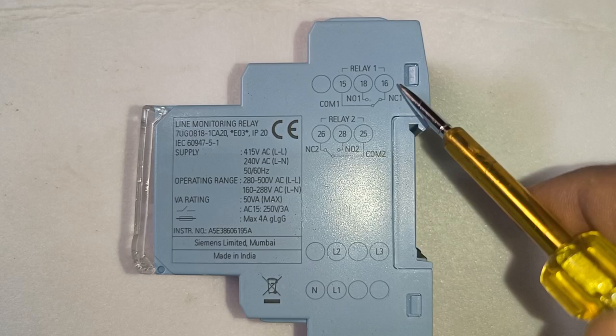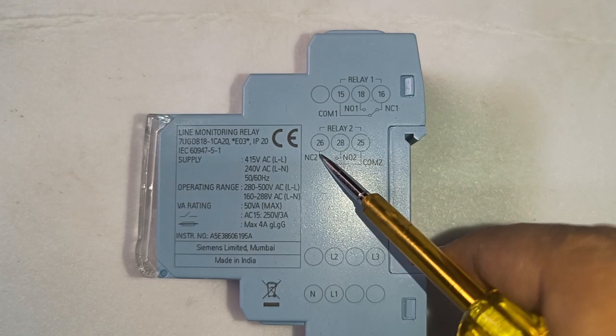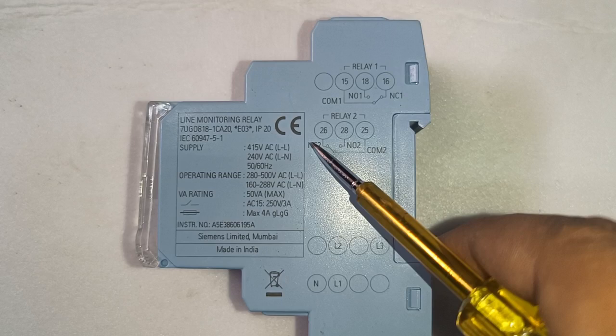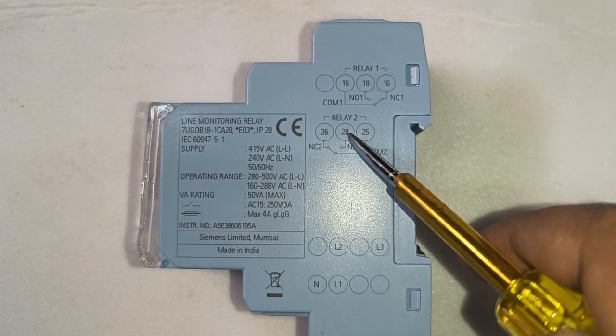15 and 16 is NC — NC would be used if you want to connect any fault indicator or any trip indicator. Terminal 28 is also used for a trip indicator. The second relay you can use for any command, restart, or stopping any device.